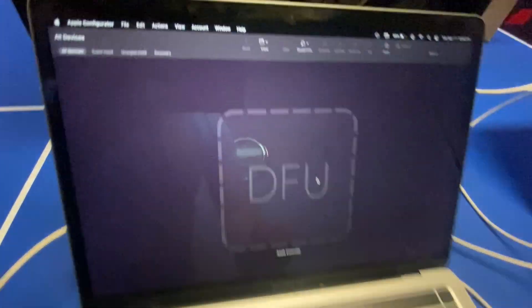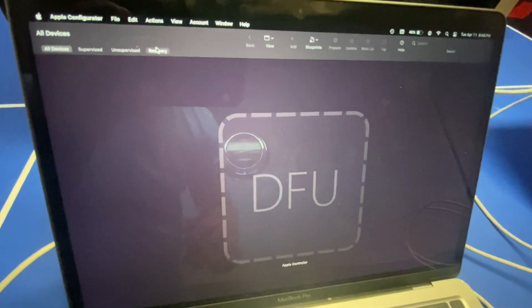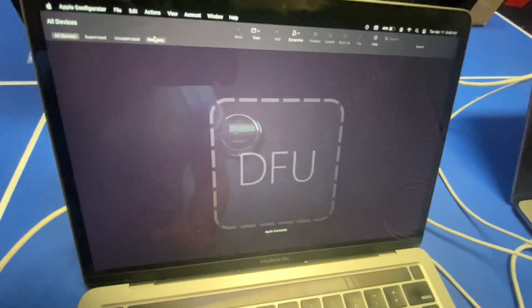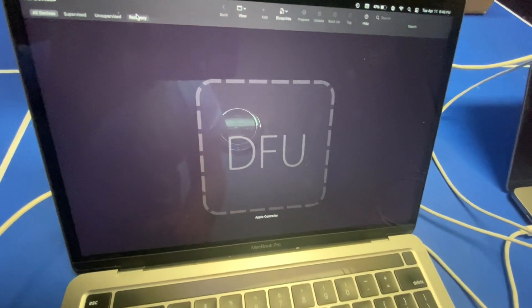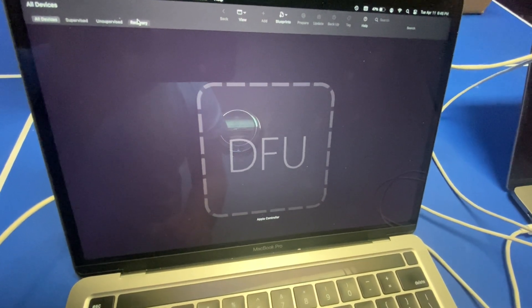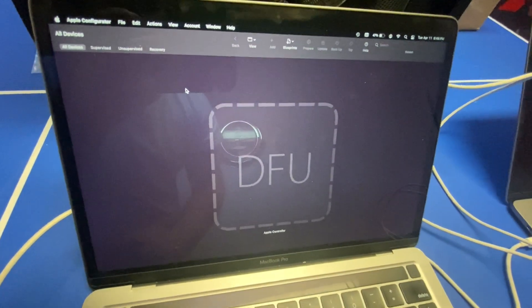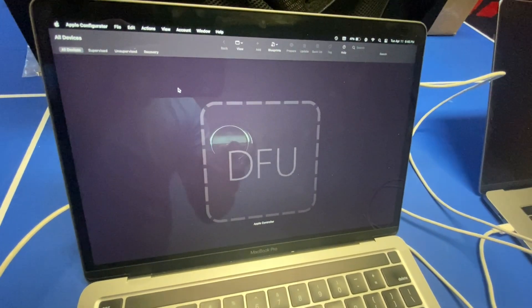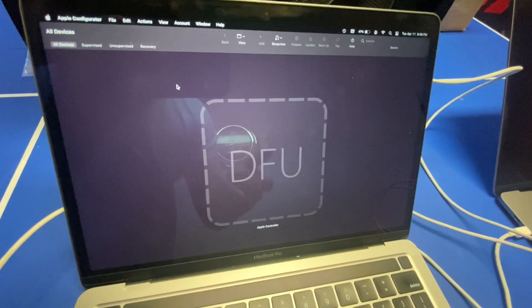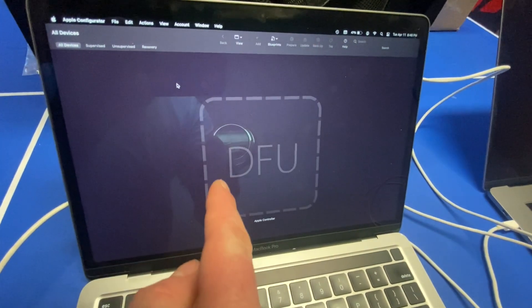This is how you use Apple Configurator. It's free software that you can use. It's very similar to Apple Service Utility — that's what the Apple Geniuses at the Apple Store would use. This is for the consumer. This is for you.